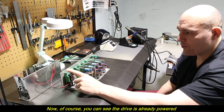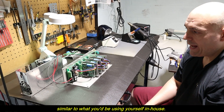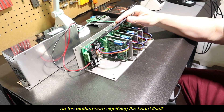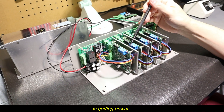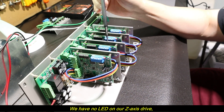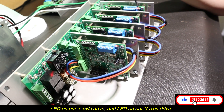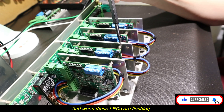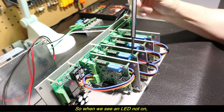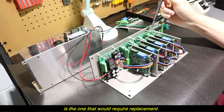The drive is already powered up with a 48-volt power supply. The LED on the motherboard signifies the board is getting power. We have an LED on the A-axis drive, no LED on the Z-axis drive, an LED on the Y-axis drive, and an LED on the X-axis drive. When these LEDs are flashing, that is totally normal — nothing is connected. When we see an LED that is not on, that's telling you that drive is the one that would require replacement.